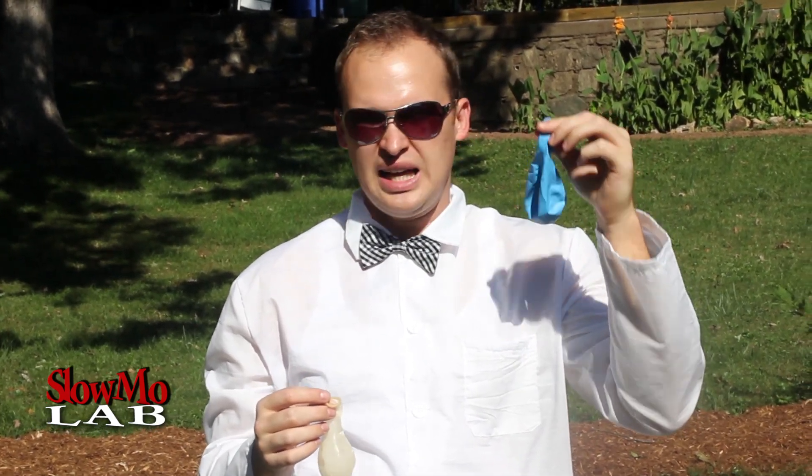Welcome to Slow Mo Lab! Today we are going to play with our favorite item - balloons! You guys know that we love to play with balloons at Slow Mo Lab, and today we are going to show you a super cool trick with a clear balloon and a dark balloon, preferably a black balloon or any dark color balloon. Let's do it!